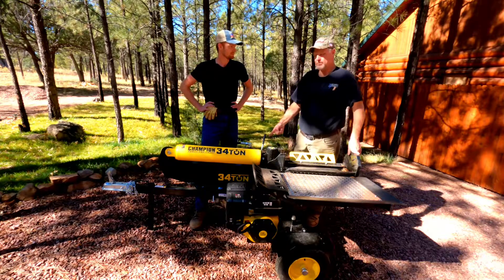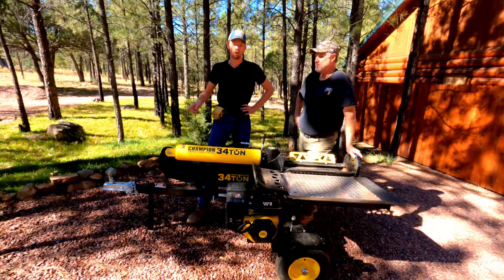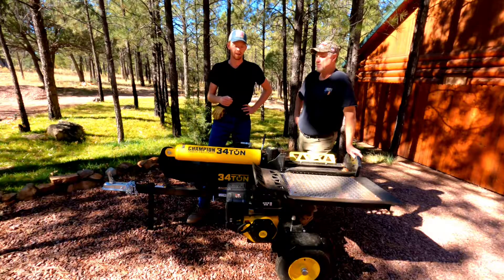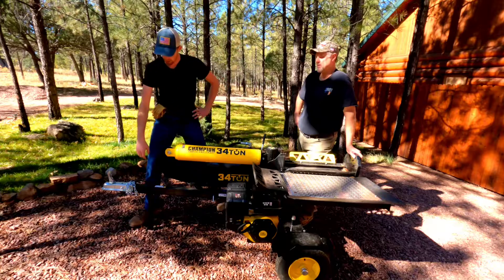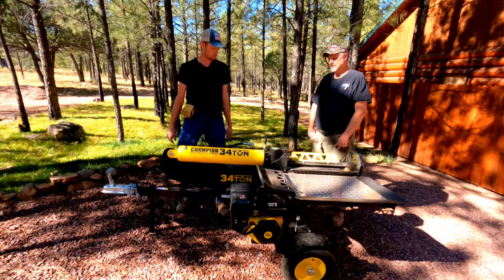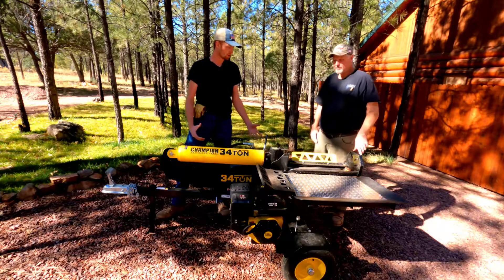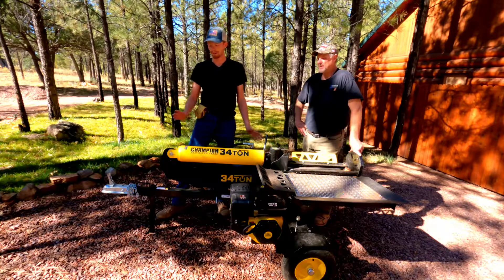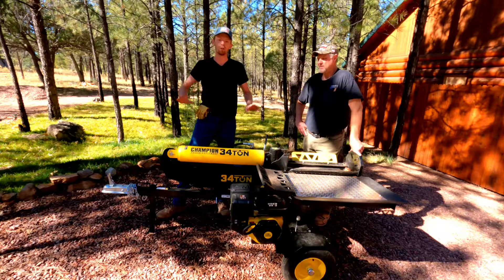It uses a two-inch ball for dragging behind your truck, your tractor, or a quad, or a side-by-side, and you can take it anywhere you want to. It's also light enough in the front that you can pick it up and maneuver it if you need to. Of course, if you're older or not as physically fit, I wouldn't recommend it because it might hurt your back. But it's easy to maneuver around in a small area, and also super easy to hook up and drag it anywhere you want to.